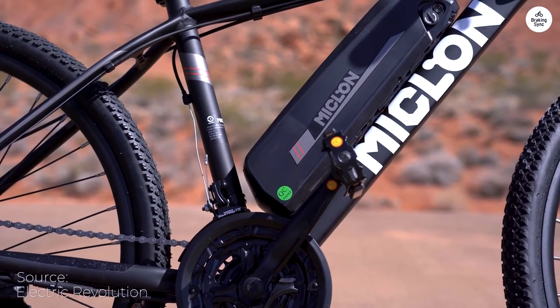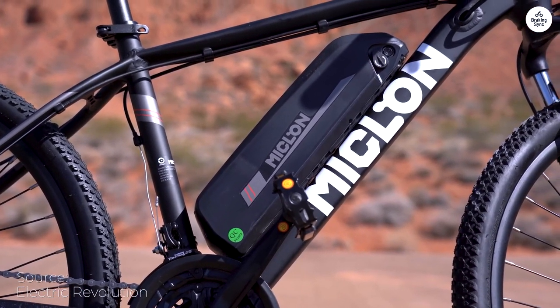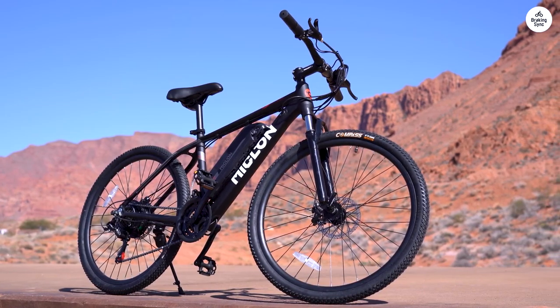Overall, while the bike has some issues with the stock inner tubes, it's a decent option for daily commuting. Just be prepared to replace the tube soon and factor that into your pricing.